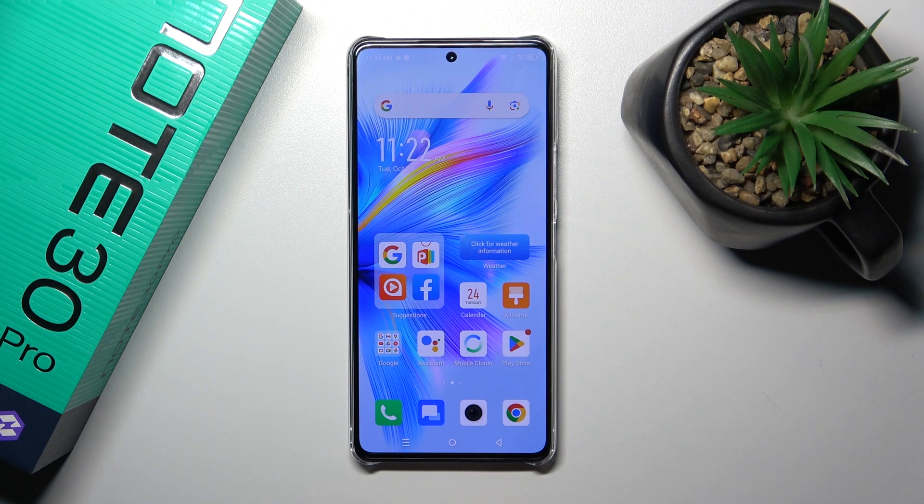Hi, this is the Infinix Note 30 Pro and I'll show you how to activate Hey Google, or the Google Assistant option, on this device.